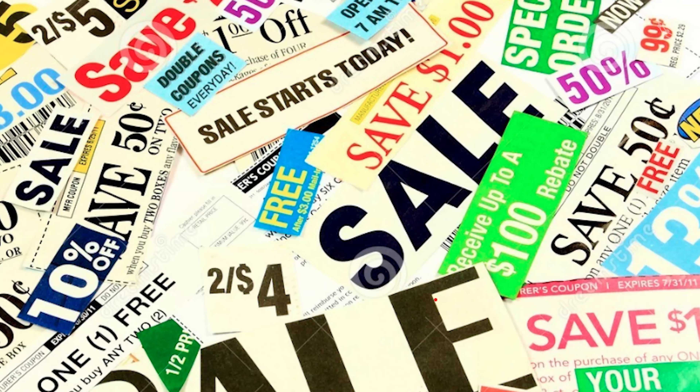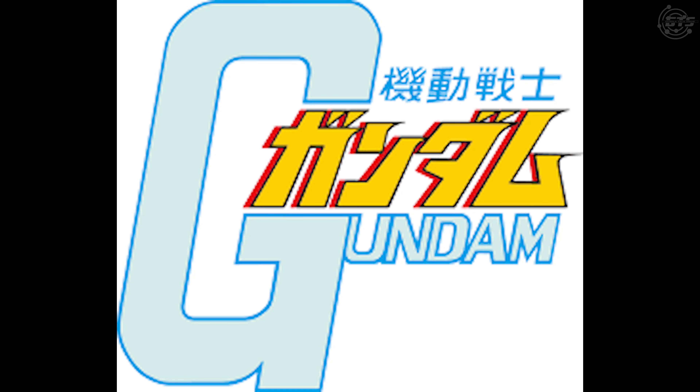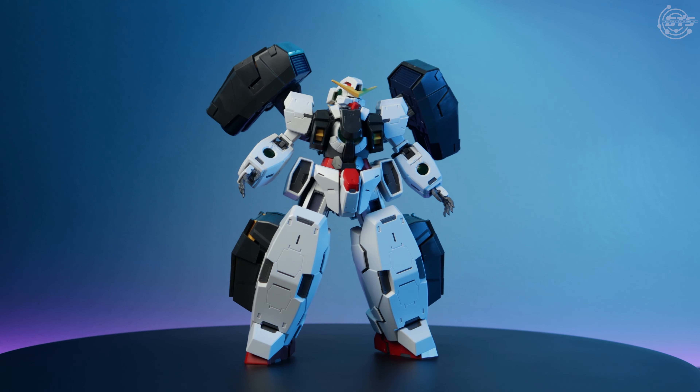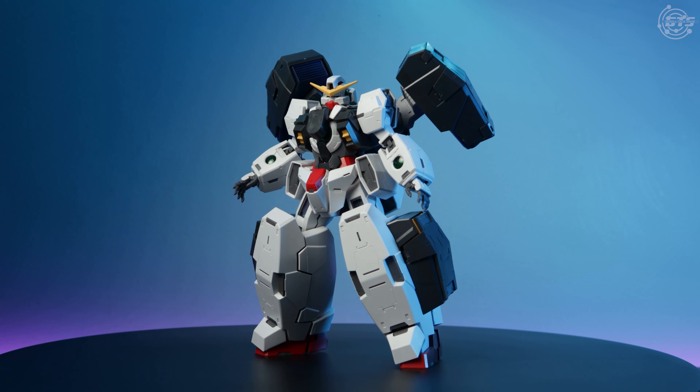When I go to the grocery store and look for products, I'm looking for that good deal — that nice, beautiful deal that's going to save you some money. But this is a Gundam review video. Why am I talking about groceries? Well, because the Gundam Virtue is the perfect deal. A two-in-one type of deal that you cannot pass up.